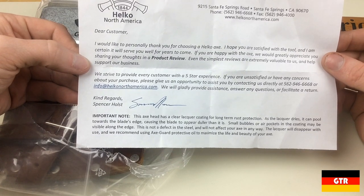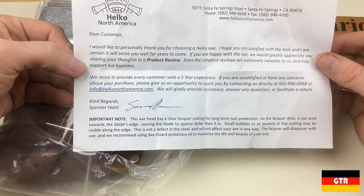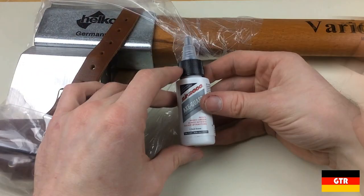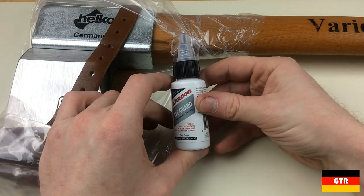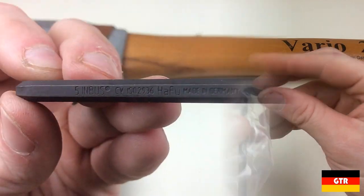I did like the extra note at the bottom explaining the additional process of lacquering the blade for corrosion protection and the subsequent cosmetic bubbles that could arise during the process. As noted in the letter, a complimentary bottle of axe guard is included, used as a protectant on the axe head to prevent corrosion.